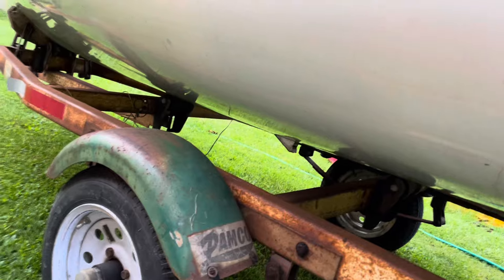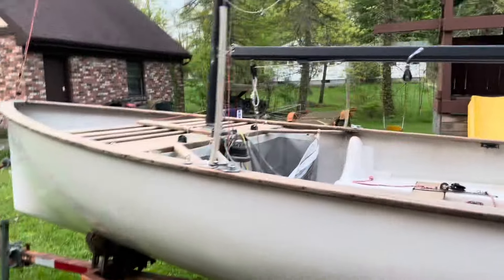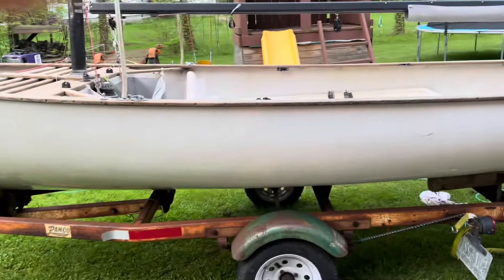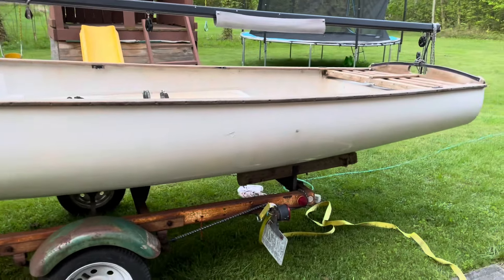Once that's done I'll start sanding the sides, maybe 120 grit first, then get some fairing compound. I'll sand everything I can without flipping the boat for now, and then I'll flip it — I'm going to get a cherry picker. There's a video on how to flip it: you just lift it and roll it in the loop that you make.